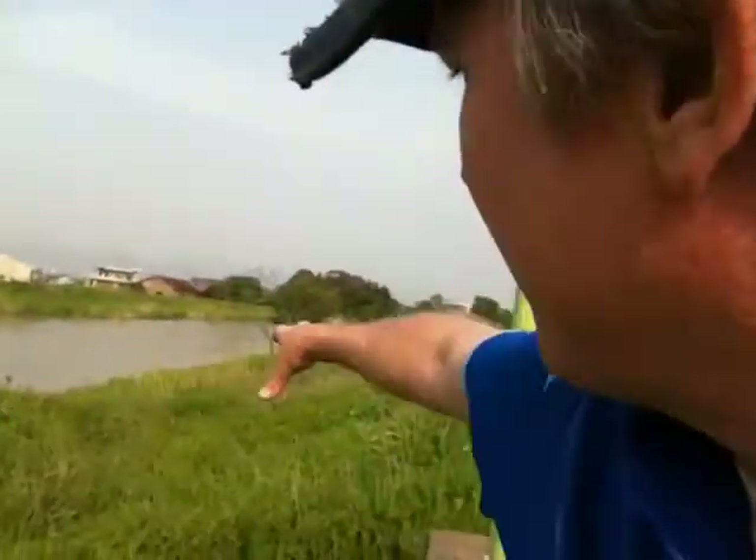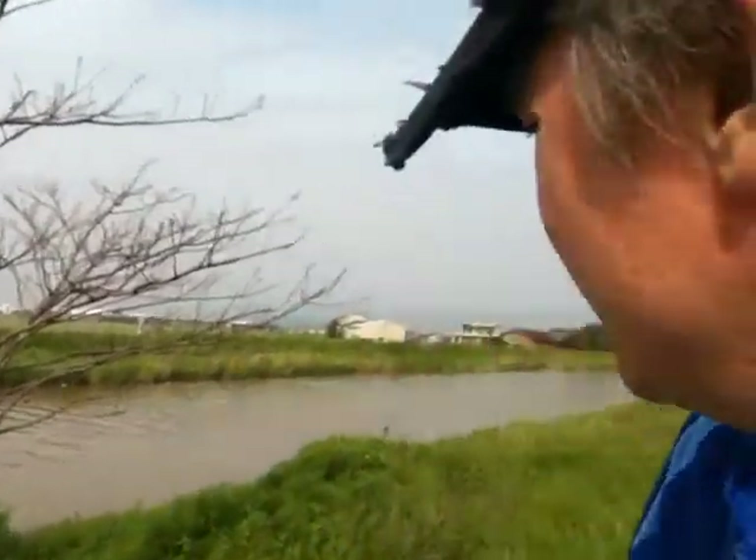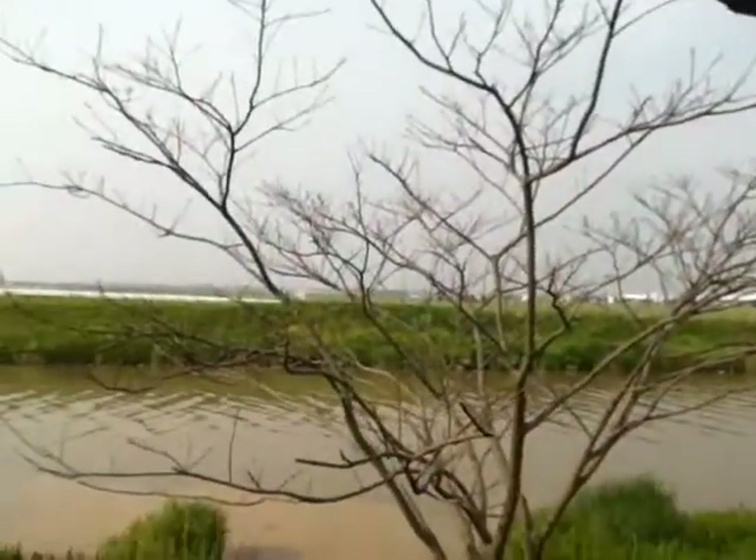I just grabbed a bunch of those and I'm starting to grab the seeds off and seed this whole area with them. So next year this entire embankment is going to be full of early spring bee food for them.